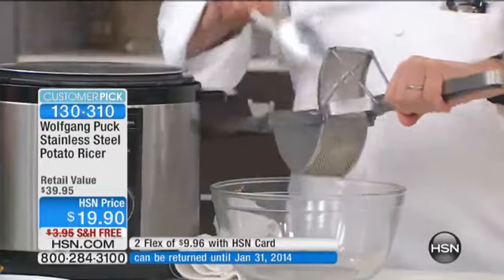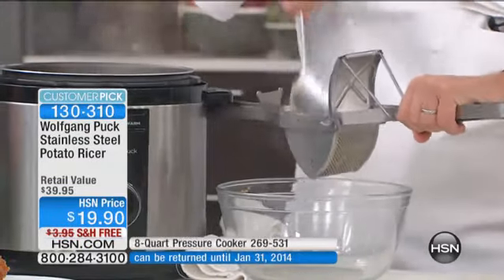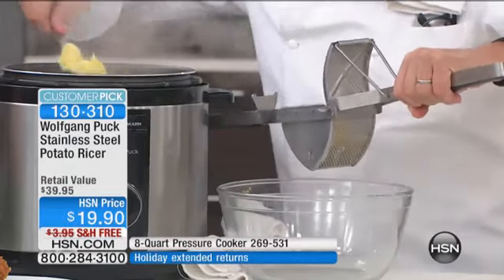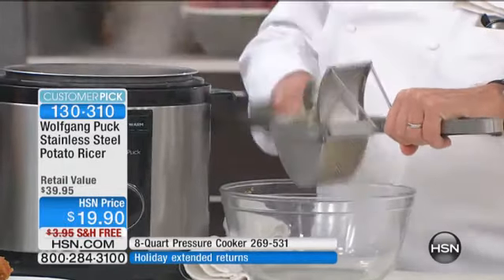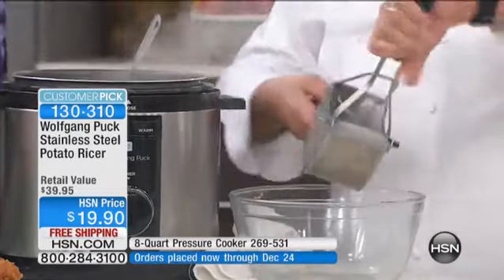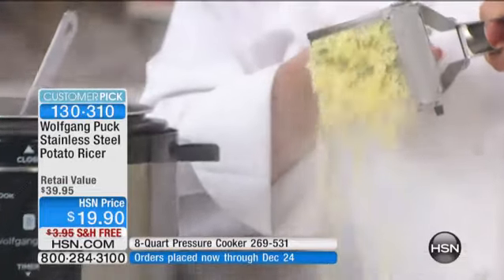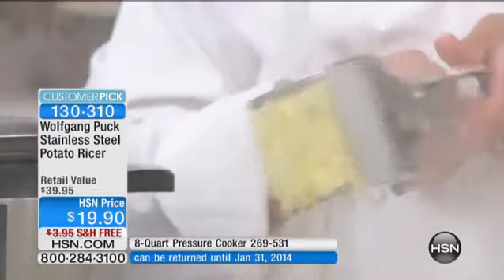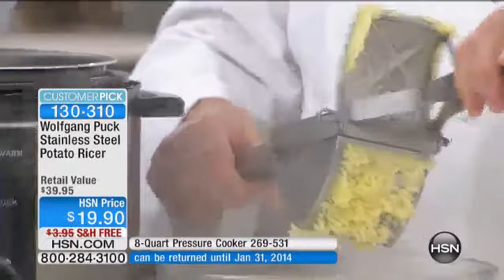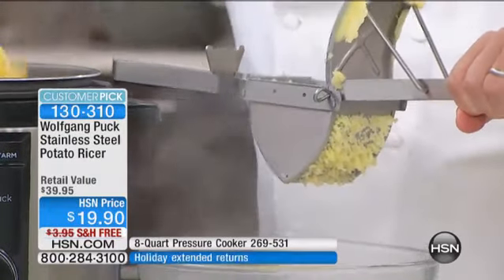We have the same thing in our restaurant. Here are the potatoes — you can see there's no water really in here, maybe a little bit left on the bottom, that's it. The potatoes are nice and dry. So you fill that up and then all you have to do is squeeze them out. Look at that — oh my, it's so simple!